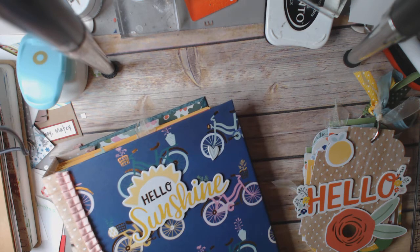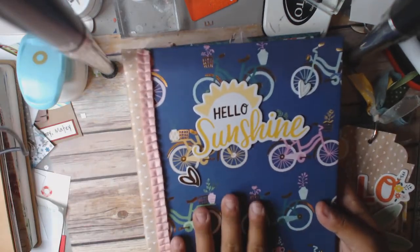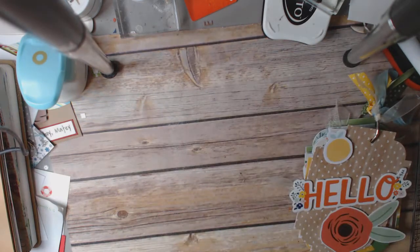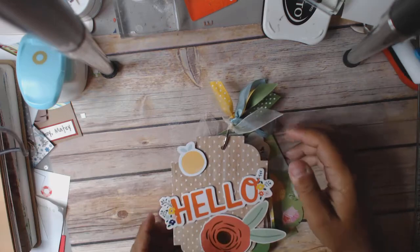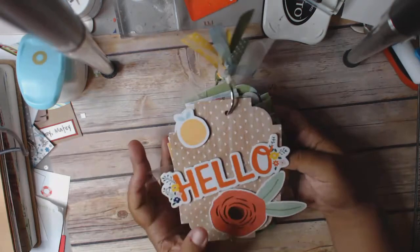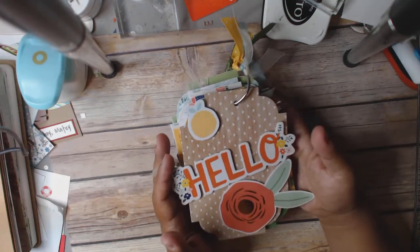I have been working with the papers that I got from Tuesday Morning — they're the Stargazer by Dear Lizzie. I can't even find where I have the paper pad because I'm still working on a project. That paper pad is 36 sheets, single-sided, 12 by 12, which is going to be hard to get through, but once I get into it I can't stop. So I'm going to work hard at getting that done.